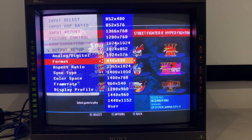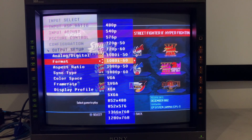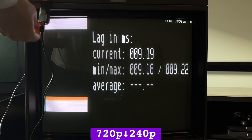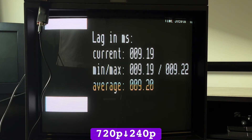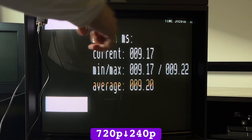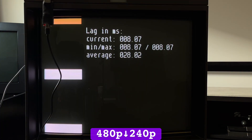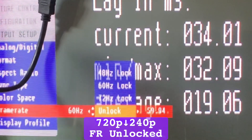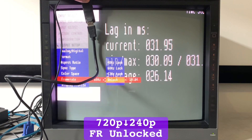Unfortunately, there's no interlaced resolution option on the DVDO, so 480i output is sorely missing. Downscaling was almost as fast as the GBS and RetroTINK 5X, with only half a frame of lag when the input resolution was 720p, 480p, and 1080i. Just make sure to set the frame rate to 60Hz locked, as unlocked raises the lag by a variable 1-2 frames.